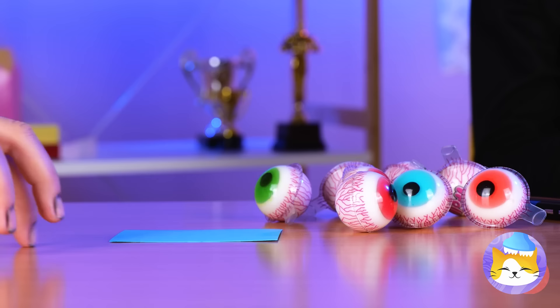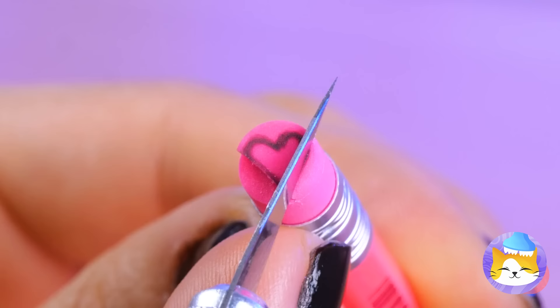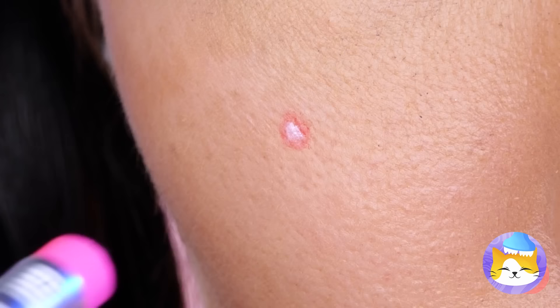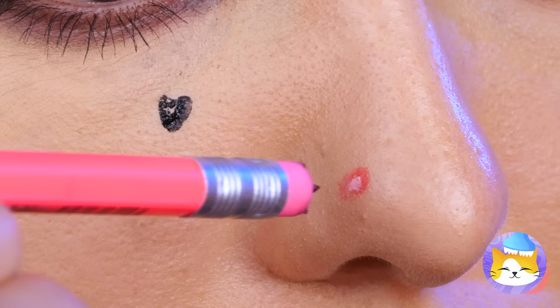Such a perfectly putrid shade of green! Eat me? Well, if it worked for Alice... On the bright side, at least you're not shrinking! Besides, this looks like an easy fix — cut out a shape and add some color. Why be Alice when you can be the Queen of Hearts?